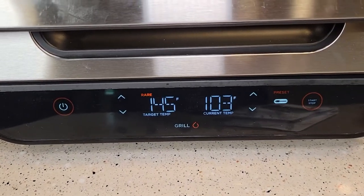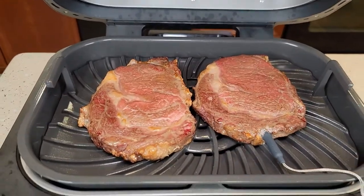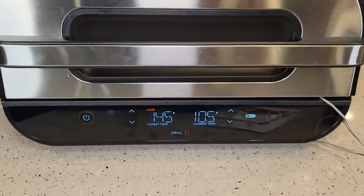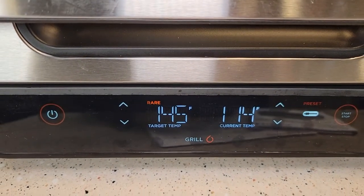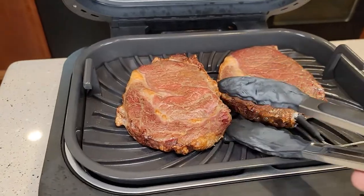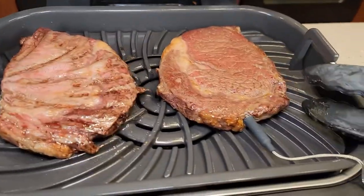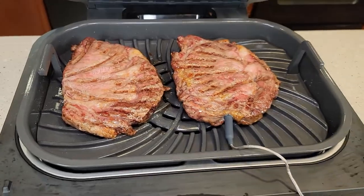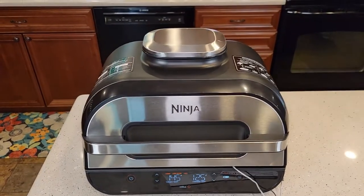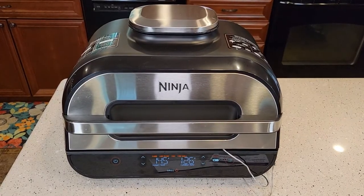It's only been about seven minutes and we're at 103. Steaks are looking good. It beeped and told me to flip the steaks, so I'm going to go ahead and flip them now. We can lift it up and flip the steaks — it's a little trickier with the temperature probe, but you can still do it. I don't notice a bunch of smoke; the house does smell a little bit, but nothing too bad.